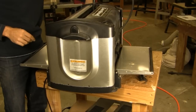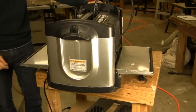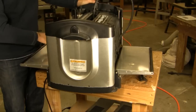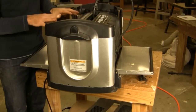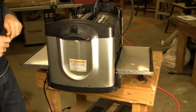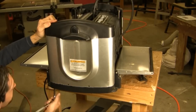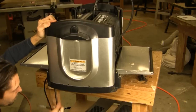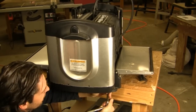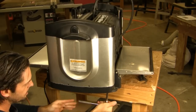Next we're going to crank the machine down — almost all the way to the bottom, but you don't want the rollers to be touching anything. So you want it to be near the bottom but not all the way. Next we're going to go ahead and tighten those bottom screws that we just loosened. You don't need to put a lot of torque on these bolts either — just hand tight, not grabbing the lever, just hand tight.